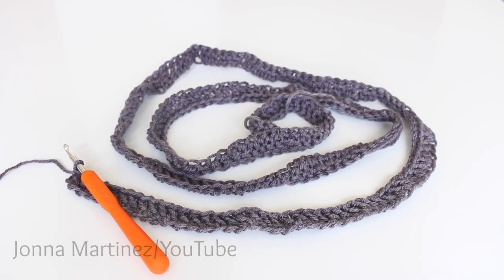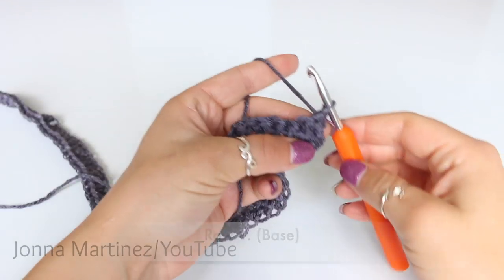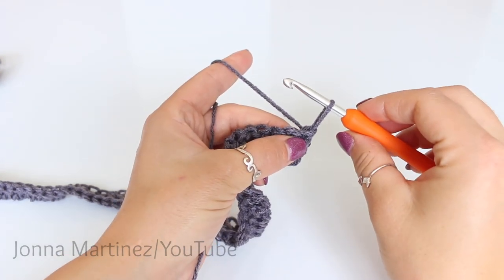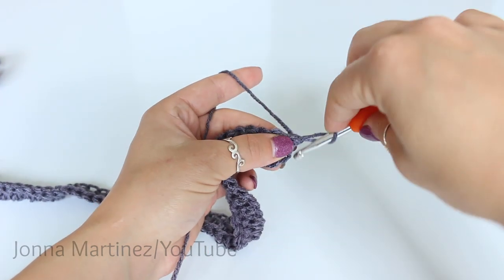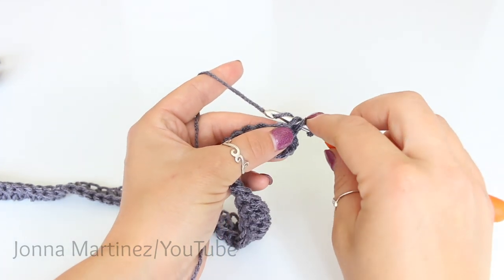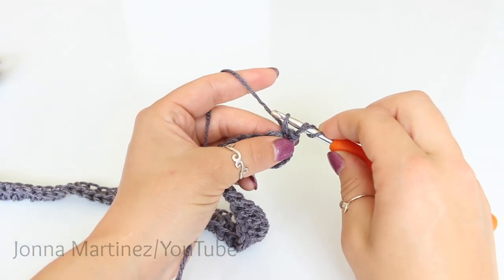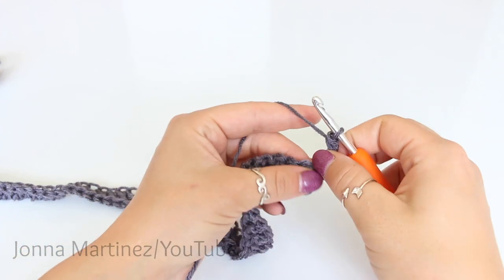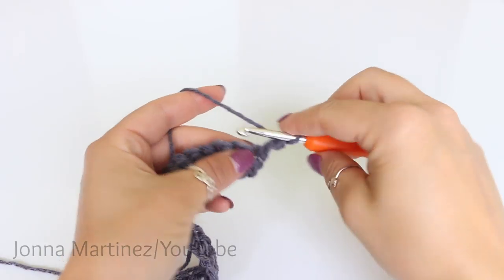Here I have 201 foundation double crochet. That first chain three where you turn will also be counted as a double crochet. Turn to begin row one base. Begin the row with an alternative starting double crochet. Pull up your loop so it's almost as tall as a traditional double crochet and put your finger on that loop to hold it there. Then wrap your yarn around the loop as if you're yarning over and insert your hook into the first stitch. Now grab your yarn and pull up a loop, still holding that loop on your hook. We now have what resembles three loops on the hook, just like a double crochet. Yarn over and pull through the first two loops, yarn over and pull through the second two loops. And there we have an alternative starting double crochet — this works instead of chaining. Next double crochet into that same stitch.